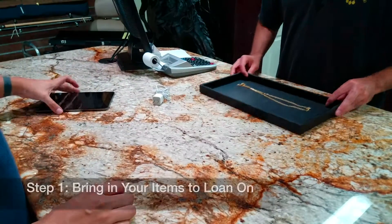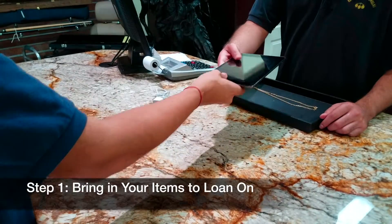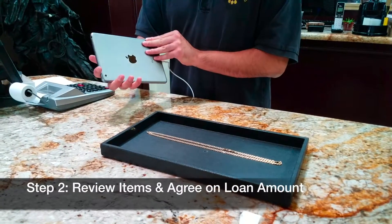It is easy to make a loan at Uke with Loan and Jewelry. First, just bring in the items that you want to make a loan on. Next, we will have to check everything out.